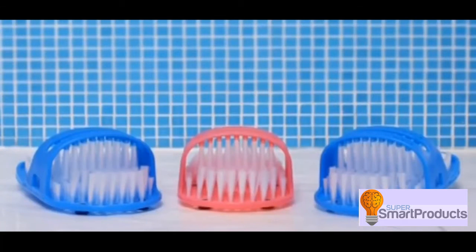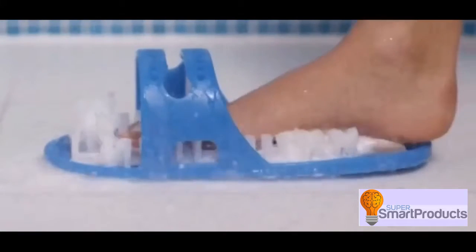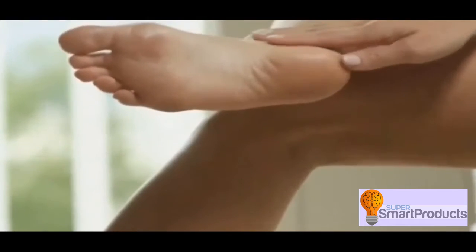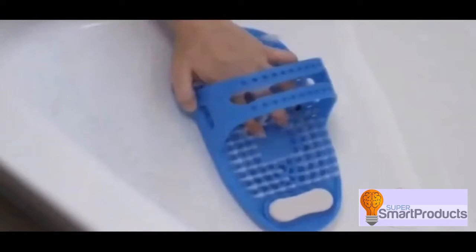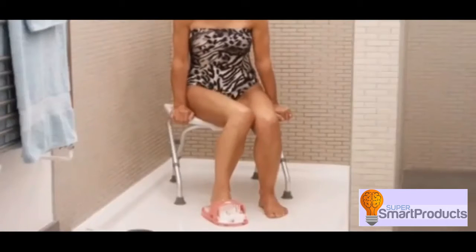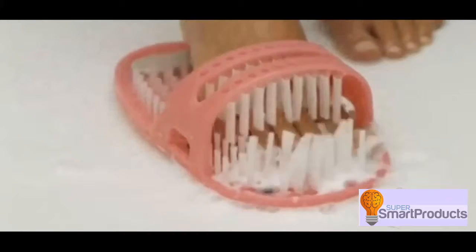Introducing Shower Feet from JML, the ultimate way to clean and care for beautiful feet. No more awkward bending or balancing — Shower Feet sticks to the base of your shower or bath, helping you to clean and look after your feet without having to bend.